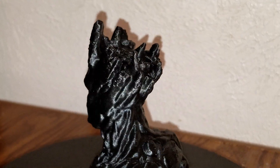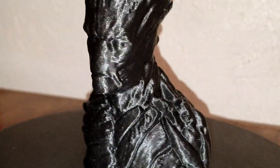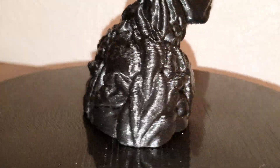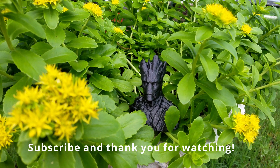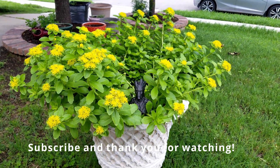Finally, you should be left with a model similar to mine. Let me know in the comments what I should print next and what you think of this model. I'll see you next time.